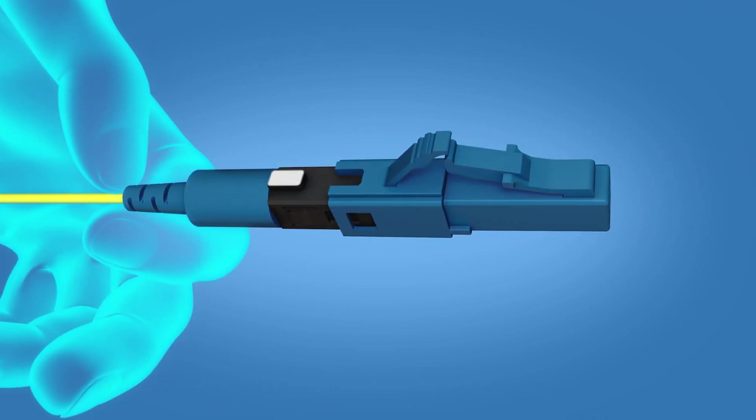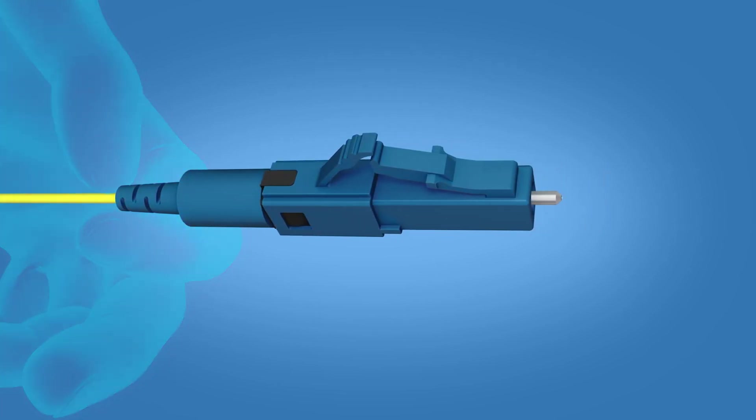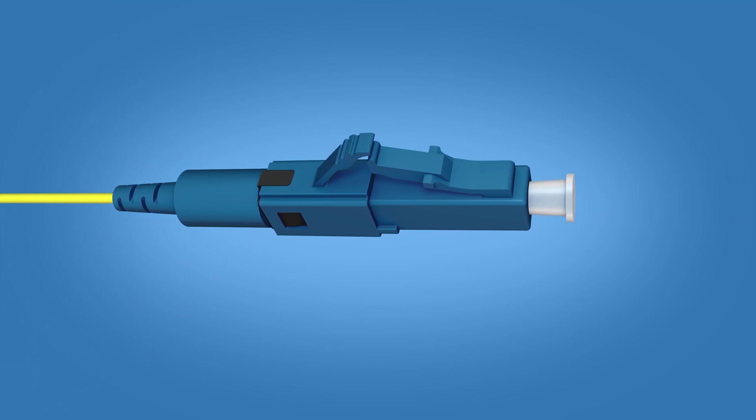Align the key on the boot and the opening in the connector housing. Push until a click is heard. Apply the dust cap. The termination is now complete.